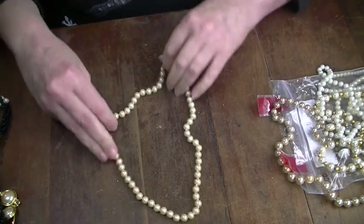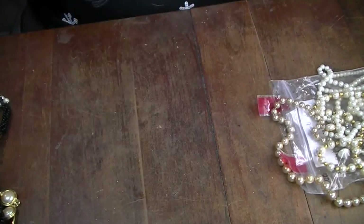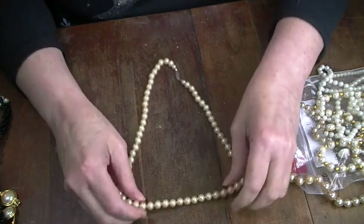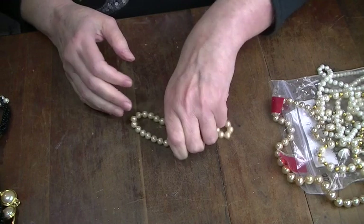I don't know if that's silver or not — not real. I'm gonna craft with those.